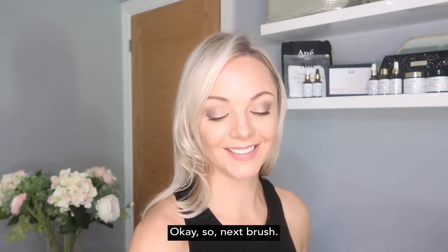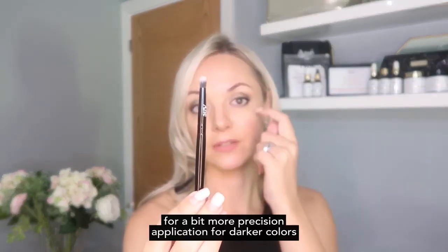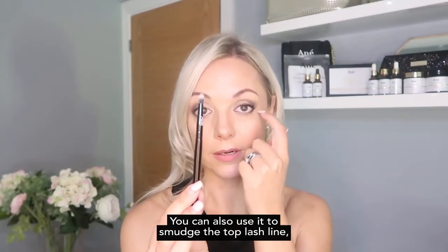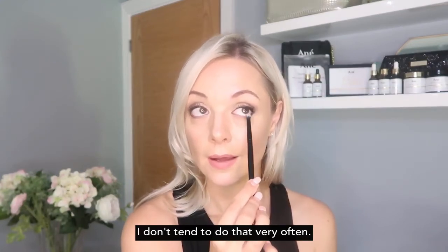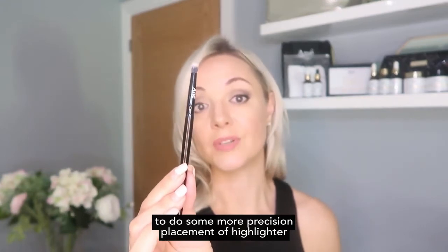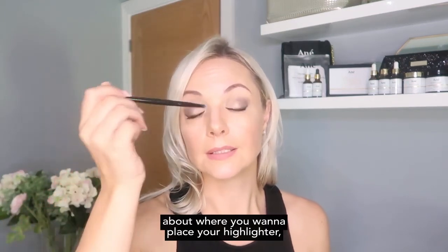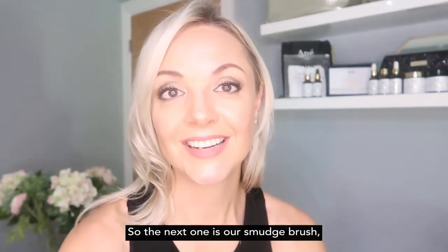Next is the pencil brush — really important for precision application of darker colors in the crease and building around the outer corner of the eye. You can also use it to smudge the top or lower lash line, and to sweep color underneath the lower lash line. It's also very useful for more precise placement of highlighter in the inner corner of the eye if you want to be exact about where you place it.